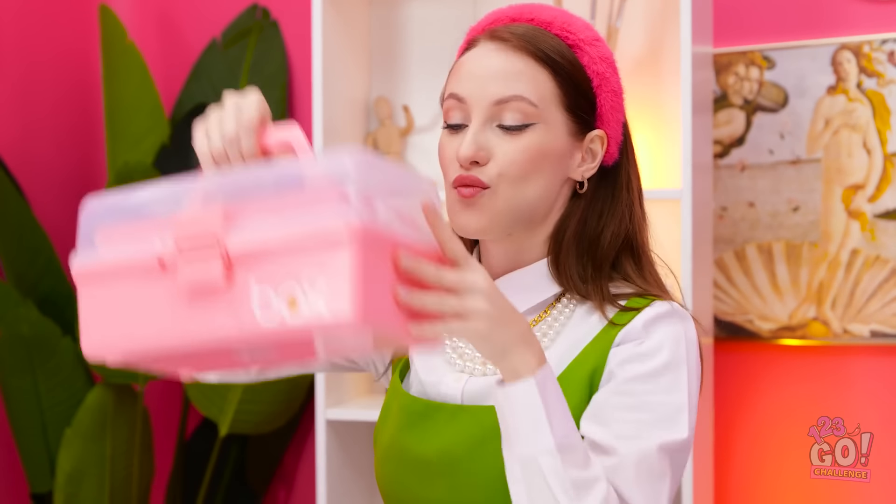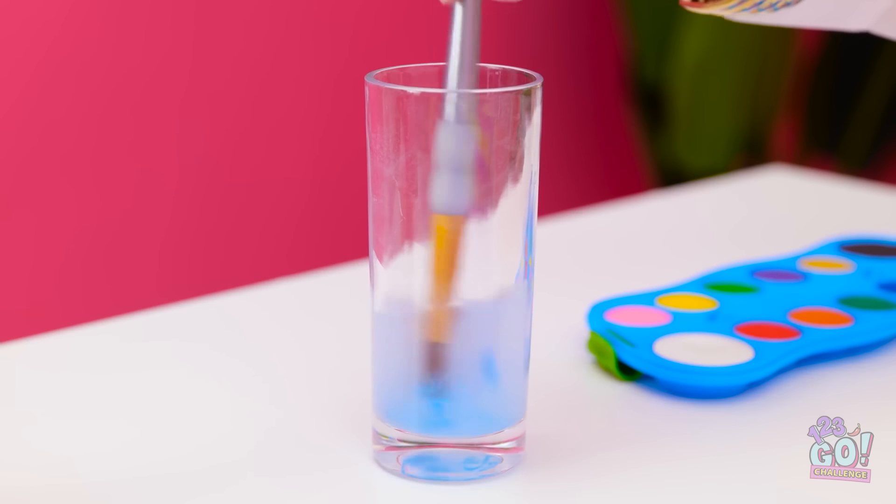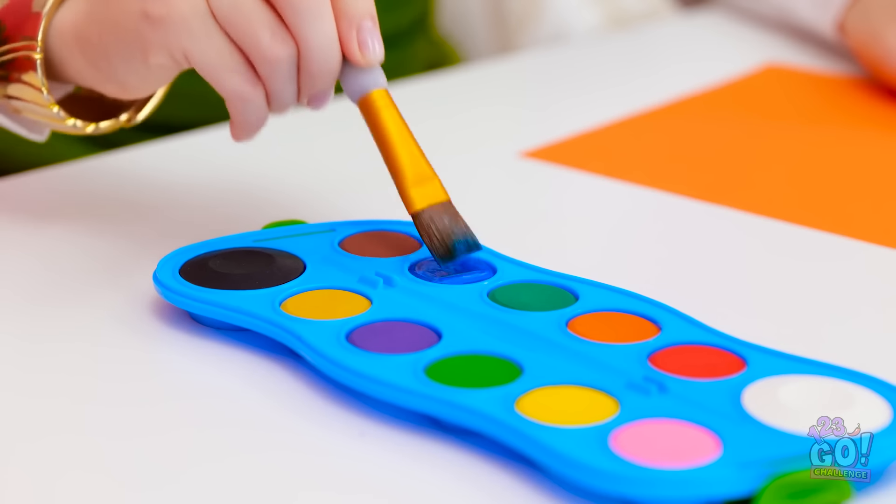Okay! I can do that! Let me think. This shouldn't be hard. Okay, let's do this. I'll need my art supplies. Everything I need is in here. I'll use this brush. I'll paint the best butterfly ever! Just you wait. It'll blow your mind.